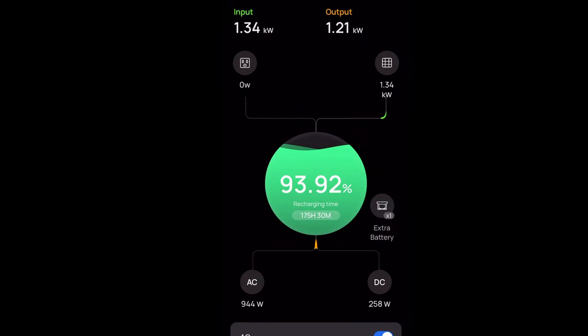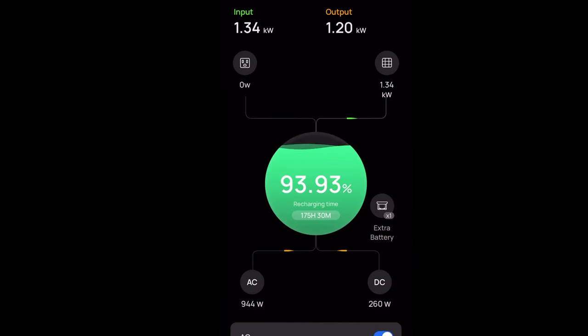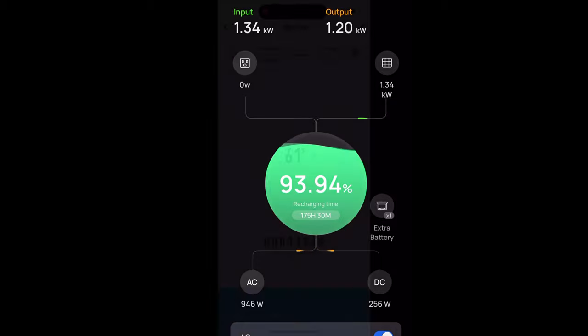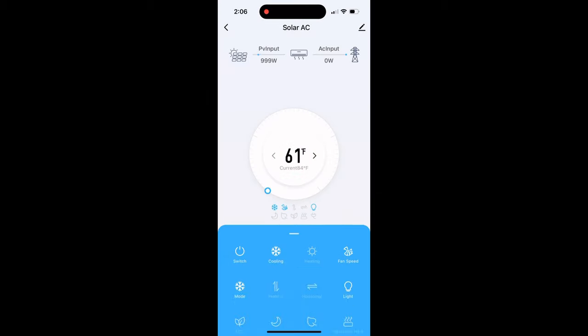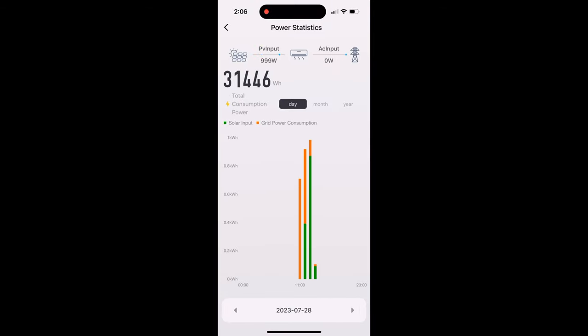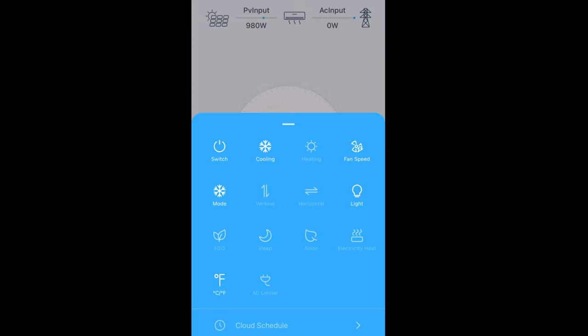My RV system has 1,340 watts coming in, which is enough to run the mini split and also charge up my extra batteries — you can see they're still charging right now. Since it's in pass-through, the solar is actually running the mini split. On the app, the orange represents AC power and when it switches to green, it's purely running off solar panels only. You can go back and look at historical data from days, months, or years.